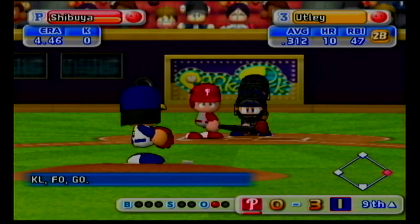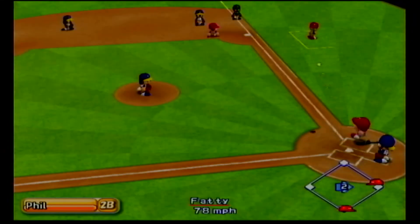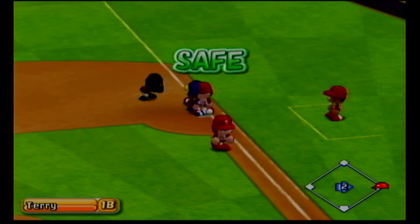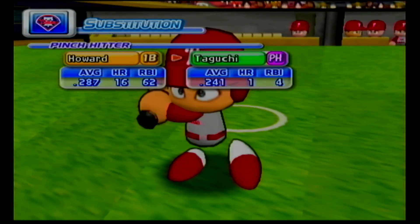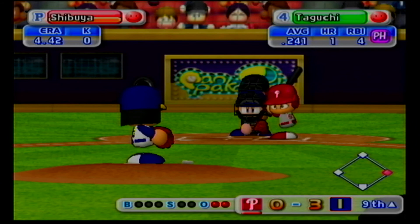Chase Utley has been in top form as a batter this season. Hit high in the air behind second base. They're throwing to first. Next up, Ryan Howard. He's currently in fourth place in the RBI rankings. This is his fourth at-bat in this game. Timeout. The Phillies are putting in a new hitter. Pinch hitting, Sotaguchi.